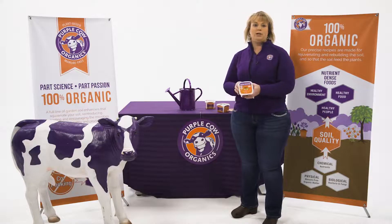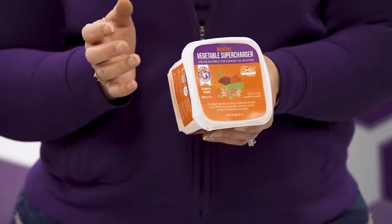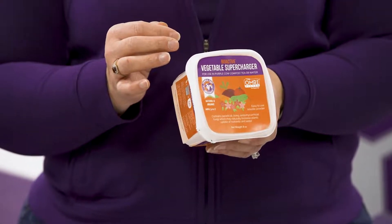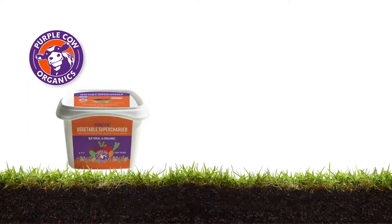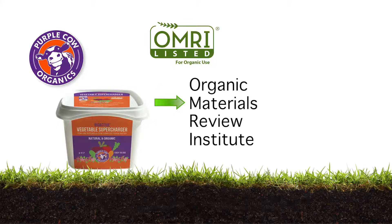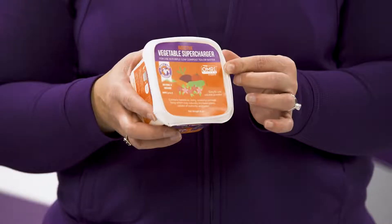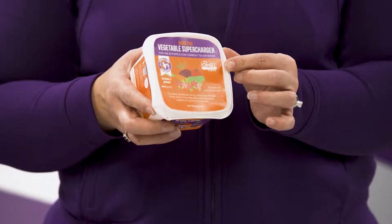The Vegetable Supercharger has an NPK ratio of 3-0-7 — three parts nitrogen, seven parts potassium. In addition, our product is OMRI listed. That's this magic little logo in the corner. OMRI stands for Organic Materials Review Institute, which means that a product is certified organic. Any growers that are certified growers of organics will look for that label.